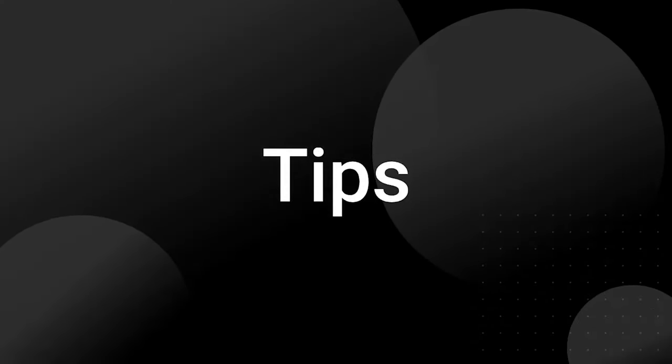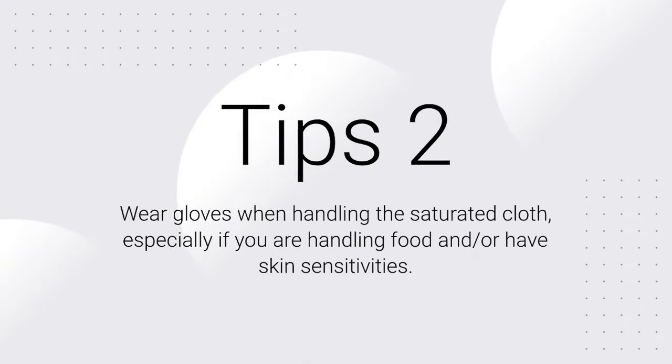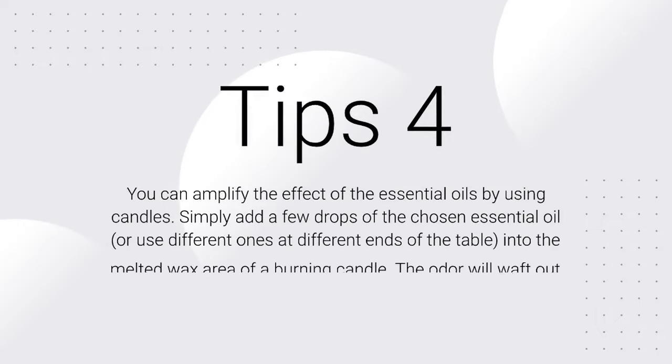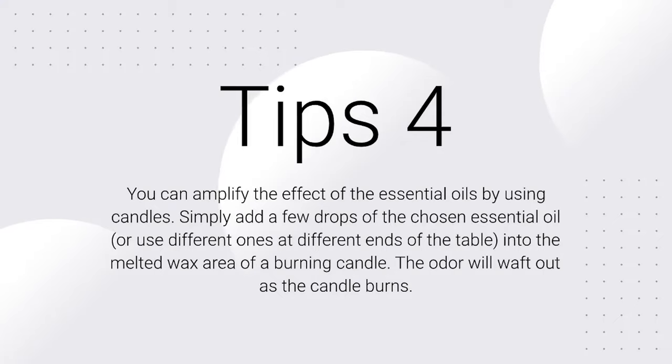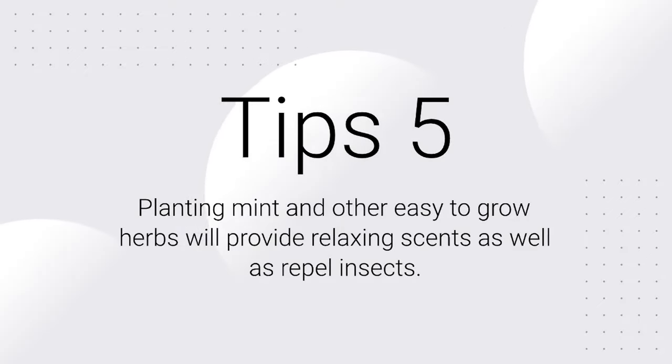Tips: 1. Remove standing water sources from your property in order to keep flies and other insects at bay. Change birdbaths and pet water trays bi-weekly. 2. Wear gloves when handling the saturated cloth, especially if you are handling food or have skin sensitivities. 3. Try planting marigolds around your yard — marigolds work as a natural bug repellent, giving off a fragrance bugs and flying insects do not like. 4. You can amplify the effect of the essential oils by adding a few drops into the melted wax area of a burning candle — the odor will waft out as the candle burns. 5. Planting mint and other easy-to-grow herbs will provide relaxing scents as well as repel insects.